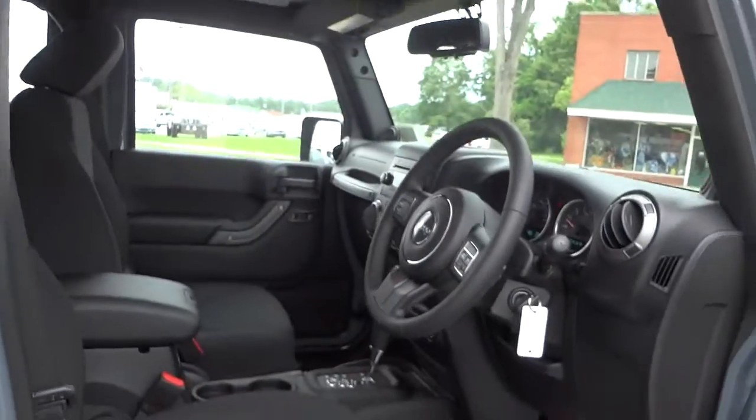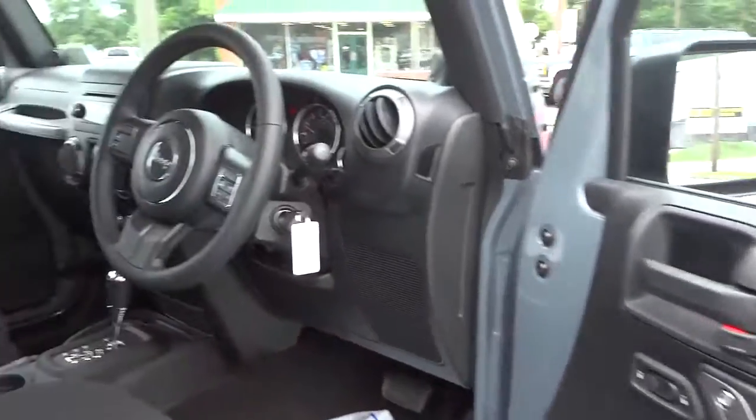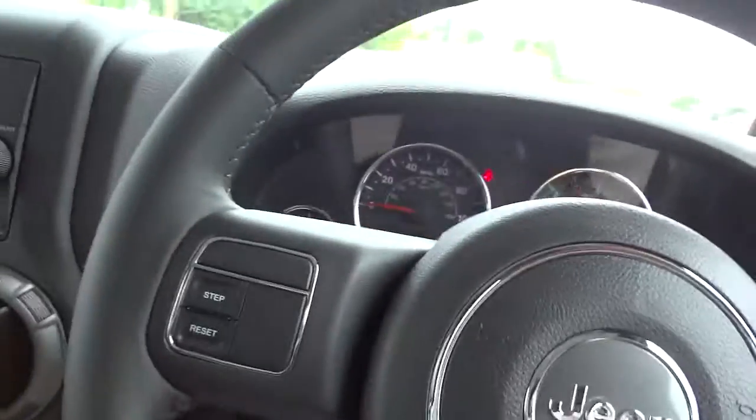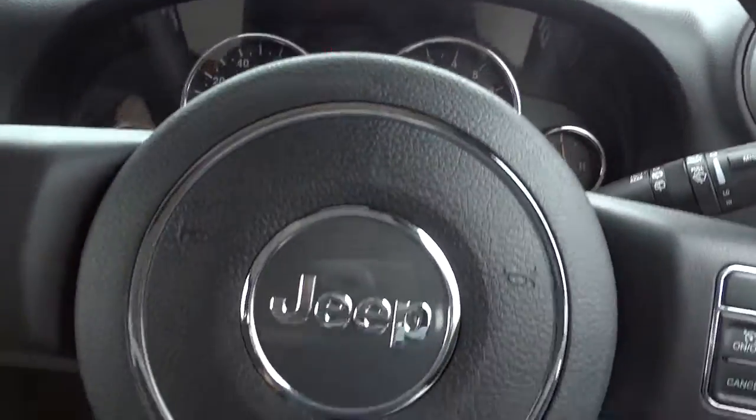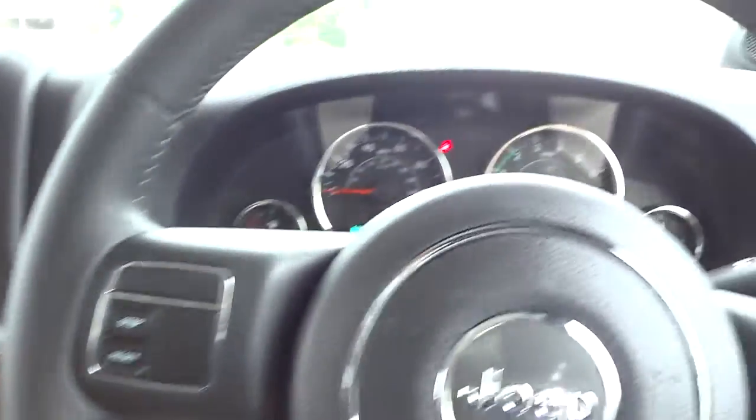This is the driver's side. I'm gonna go ahead and hop in. All right, now this is the view from the driver's side. Let me turn the fan down — you can see we've got the steering wheel on the right side.